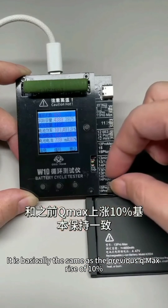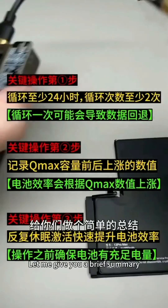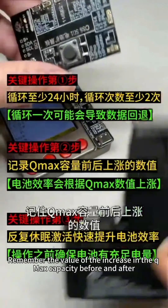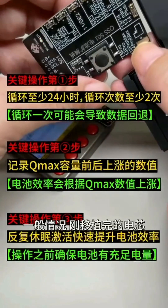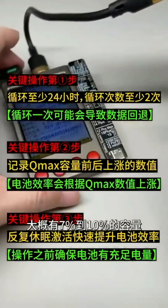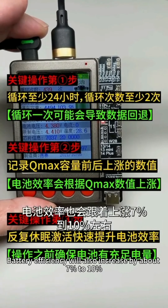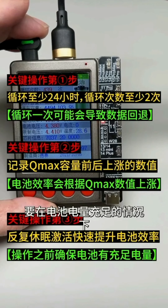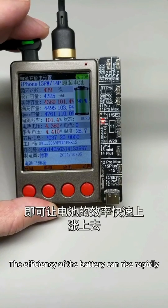This is basically the same as the previous Q-Max rise of 10%. Let me give you a brief summary. First, run a 24-hour cycle with the new cycle machine and remember the value of the Q-Max capacity increase before and after. In general, just after finishing the battery, the first run cycle improves capacity significantly — about 7% to 10%. At that point we can calculate that battery efficiency will also increase by about 7% to 10%. When the battery is fully charged, repeat hibernation to activate the battery several times and the efficiency can rise rapidly.